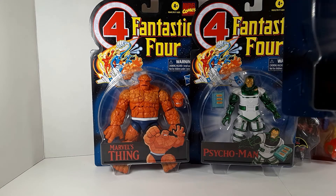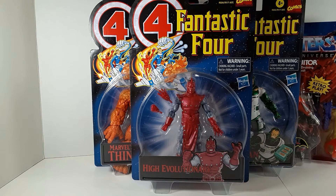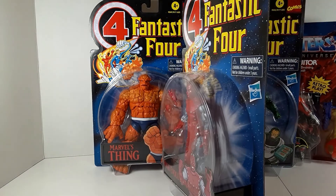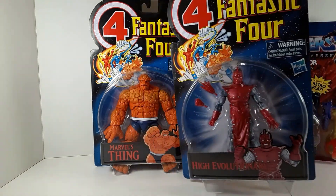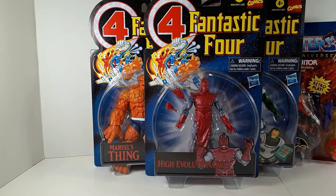The last figure in that series in this box is the High Evolutionary. This was an unusual choice to include — High Evolutionary actually made his first appearance in a Fantastic Four comic back in 1966, and although he did appear in some Fantastic Four comics, he did not appear in the nineties animated series. He actually appeared in the X-Men series as well as Spider-Man Unlimited. So an unusual choice to put in the Fantastic Four retro line, as this is actually the first action figure ever of the High Evolutionary. They could have filled this spot with someone actually in the original series like Mole Man or the Wizard, but that spot went to the High Evolutionary.